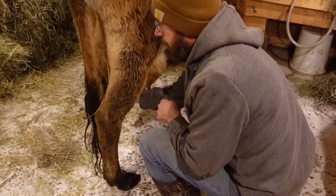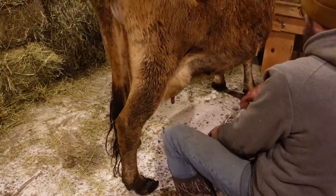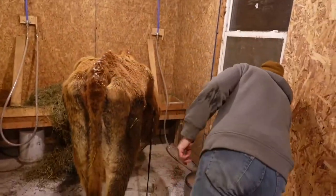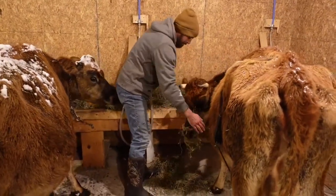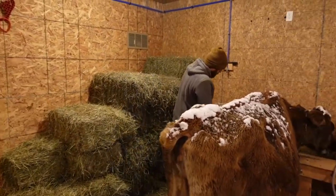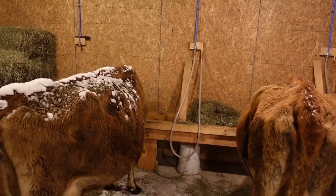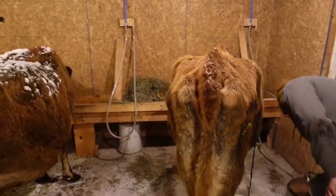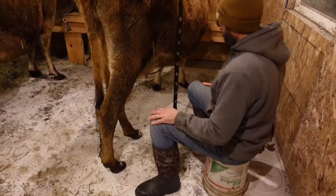Before you milk them, you've got to get them cleaned off a little bit. These cows are pretty clean. Getting them clean also stimulates them to let their milk down. Give them a minute and they'll let it down. You can see her udder is a lot lower — she's a little more difficult to milk, but she gives more milk. And you want to kick that pump on, so we'll turn the pump on and get started.